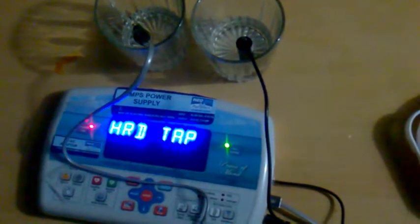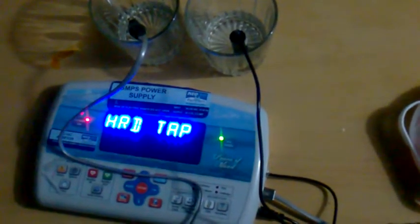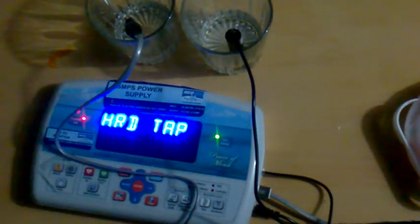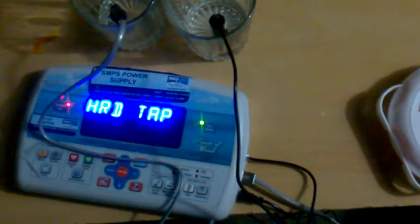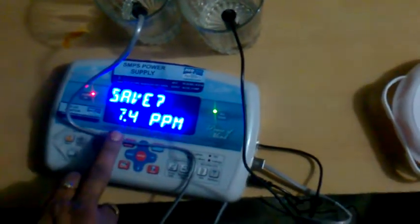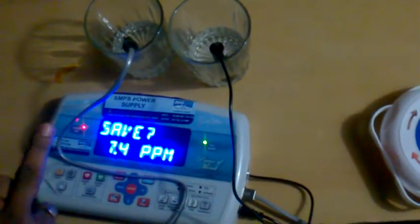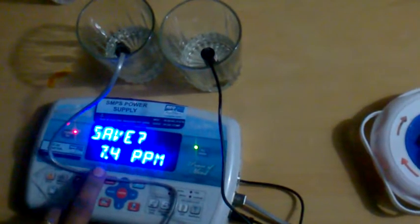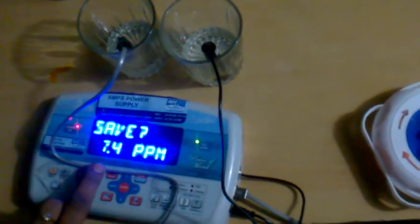Calculating the result will take a little time. It is starting to calculate now. We got the result — it is showing 7.4 ppm. The same hard water was 447 ppm, and after installing the Neo Arc water softener, the result has come down to 7.4 ppm. We said less than 50 ppm is very good, so we have delivered the best result of 7.4.